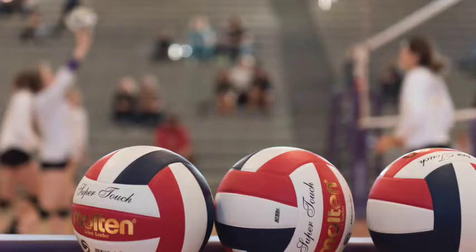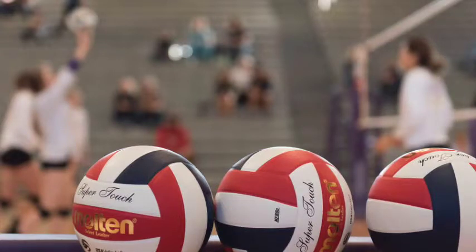Visualize your routine while getting ready for the game and on the court warming up. Imagine yourself changing into your volleyball clothes. Can you feel the fabric and smell the clean shirt? Hear the conversations and noise of your teammates.